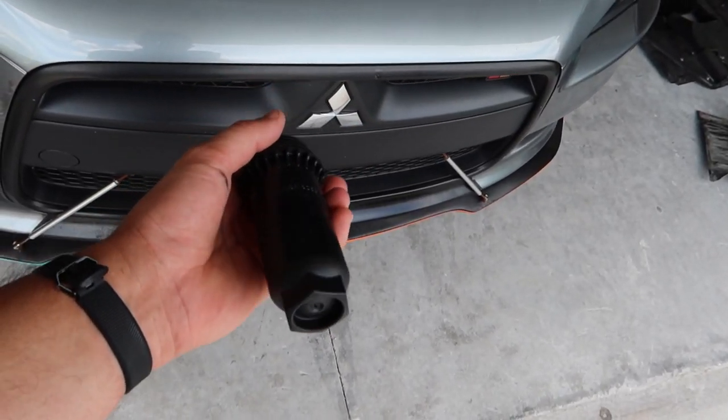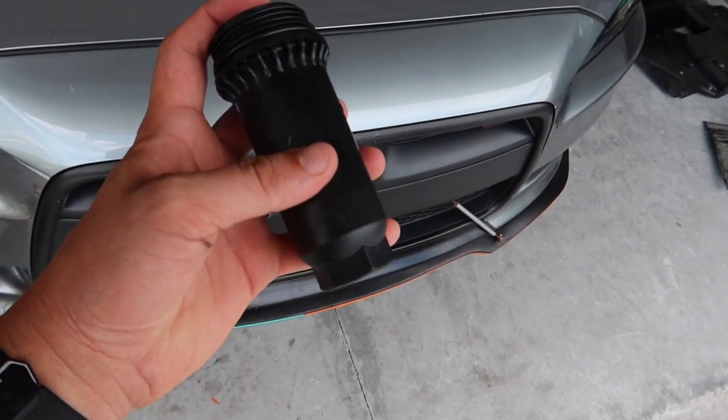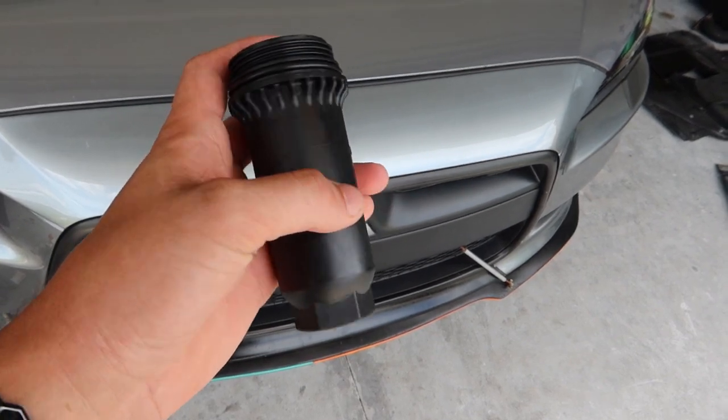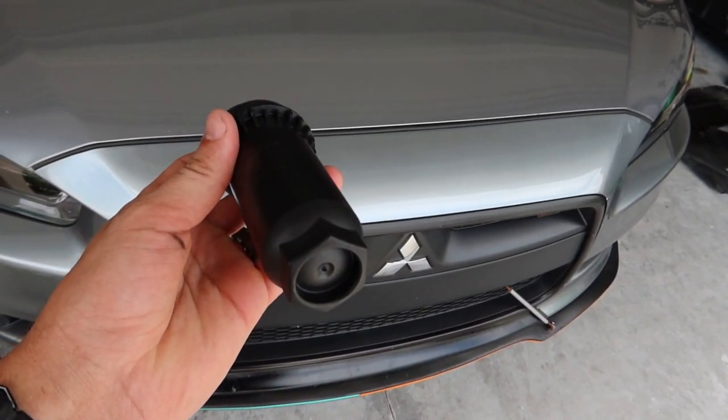Just opened up the filter — there's the filter itself, and it actually came with the housing. I didn't see that through the bubble wrap, so that's pretty cool. If you guys damage the old one, you've got a new housing right there. Here's our filter.